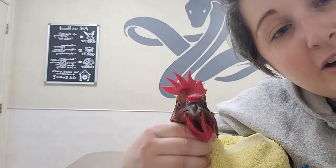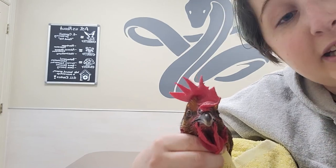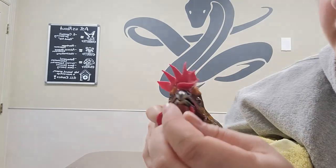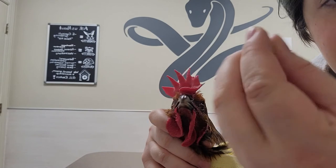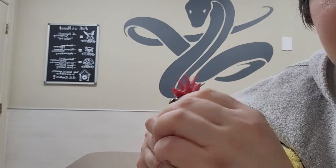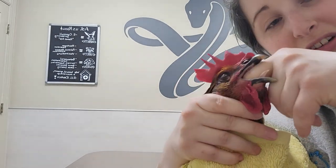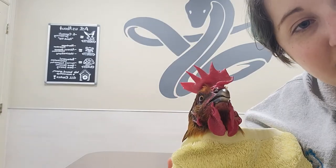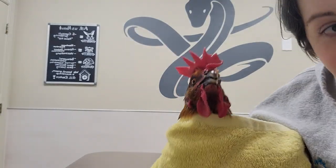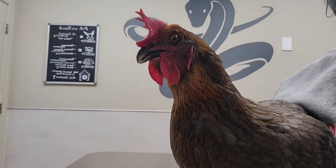We have Ruthie here all bundled up now because she was not a fan of the tablet, so we're going to try that again. The towel gives me a little better control of her head. Hold her head, balance the pill on the tip of my finger, go in from the side, and just shove my finger as far back as I can — you can see it's pretty far — and then the pill should just drop right in. And now she's all done. She's not a huge fan of it, but she is all good. Good job, chicken.